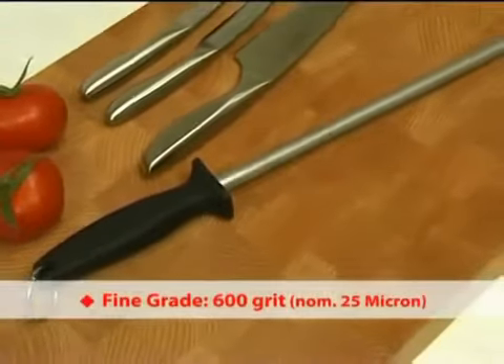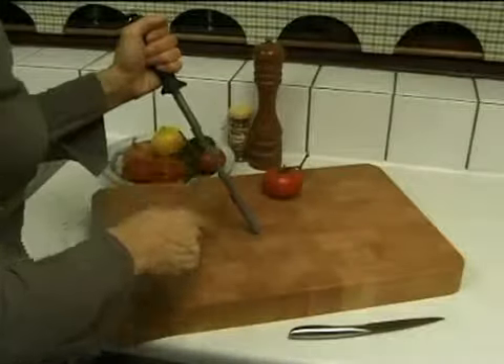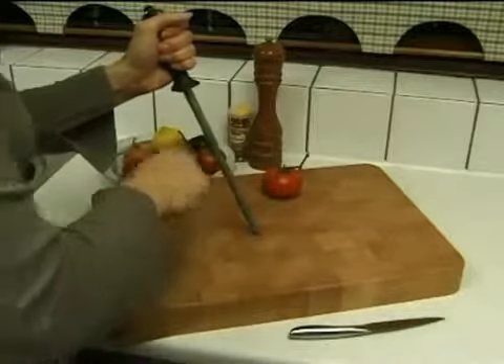Diamond sharpening steels are ideal for sharpening stainless steel kitchen and butcher's knives. The large handle and guard make them convenient and safe to use.